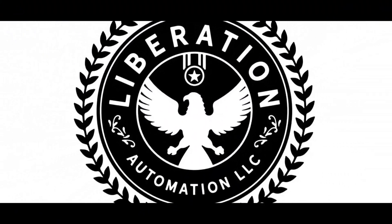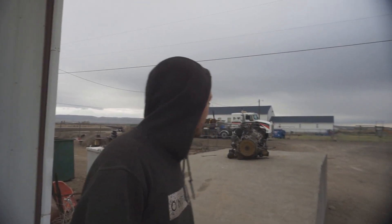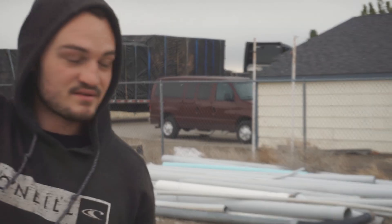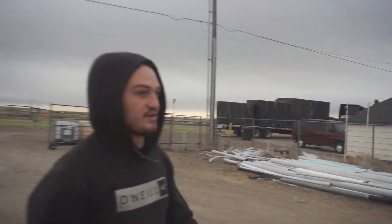We gotta get the forklift off. That's a forklift? Yeah. He said it's a 25k, that's what he brought. That'll do it, it should do it. That's a van next to it, that's the box. The box is bigger than the van.